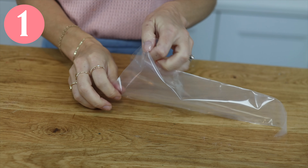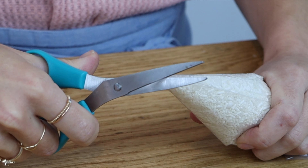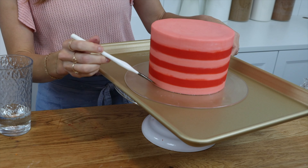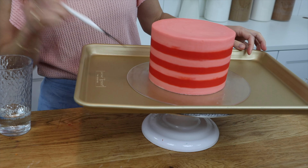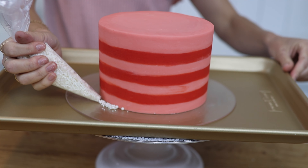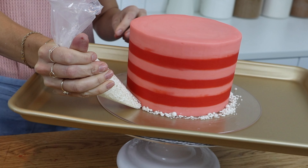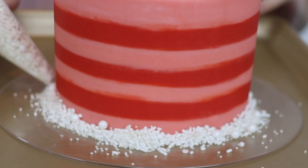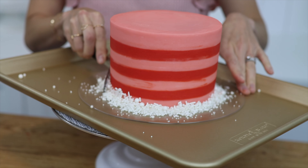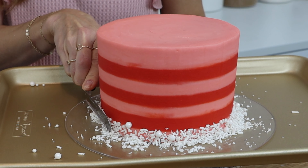Open up a piping bag that hasn't been cut and pour sprinkles into it. Cut a small piece off the tip of the bag. Put a tray under your cake and if the frosting has already set, brush around the bottom of the cake with a damp paintbrush to make it slightly sticky. Now use your piping bag of sprinkles letting them spill out onto the cake board all the way around the cake. Tapping the bag on the cake board will loosen any sprinkles that clog the bag. Now use an offset spatula or a spoon or your hand to scoop up the sprinkles and press them into the cake.